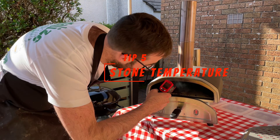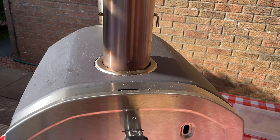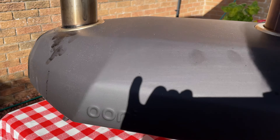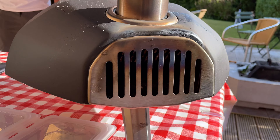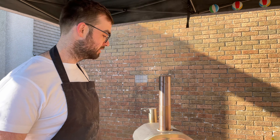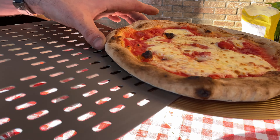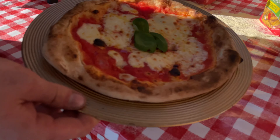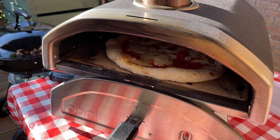Tip number five: the stone and stone temperature. The stone is the most important part of the oven — to make a perfect pizza in 90 seconds it needs to be super hot, in excess of 400 degrees Celsius, ideally 450. In the Uni Fria the stone is a little thinner than higher-end models, which means you reach temperature quicker, but the downside is that the pizza extracts heat from the stone and cools it down significantly, so if you want to add a second pizza right after, you'll find the stone has dropped considerably and needs to come back up.